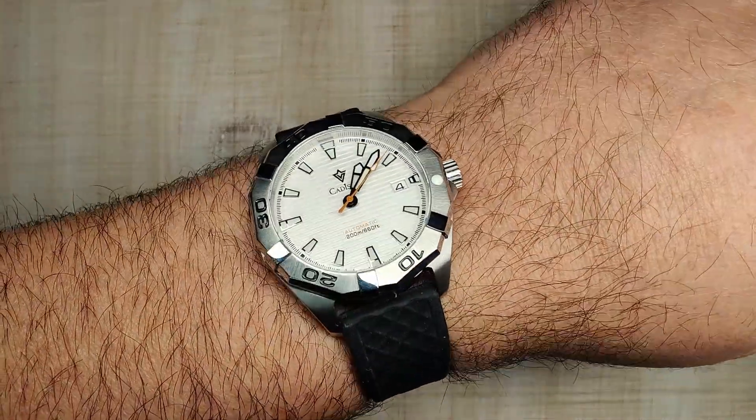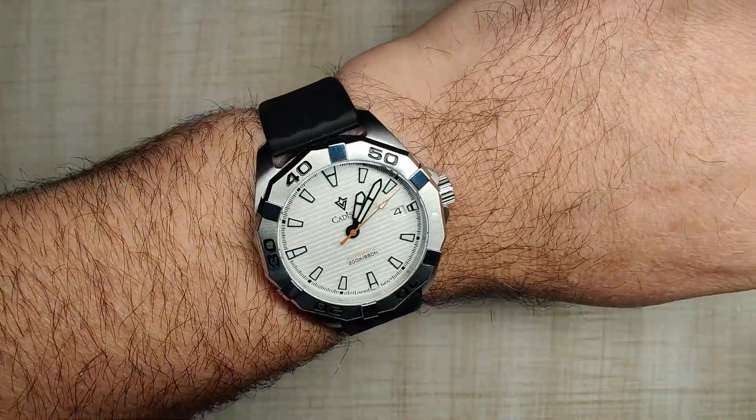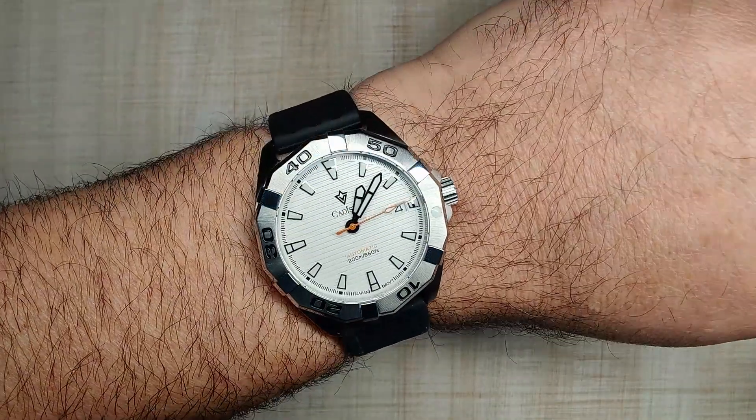I'm doing a quick wrist check today. I just got this one in the other day — Cadison sent this one over for a review, and this will be on the channel very soon.